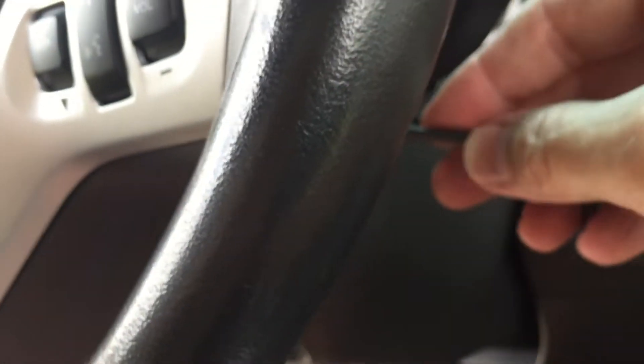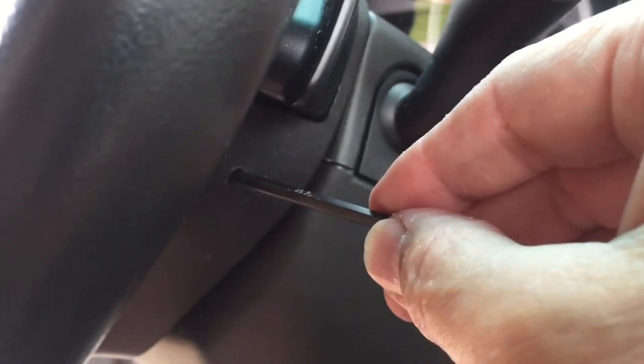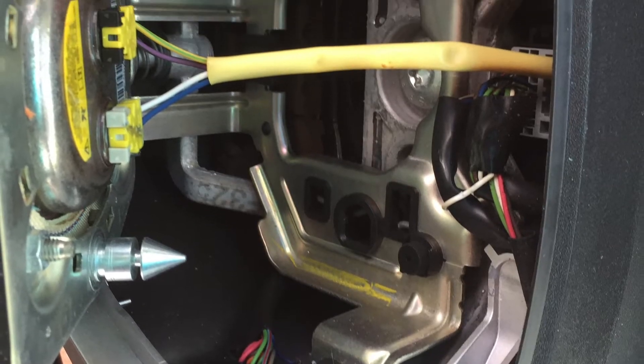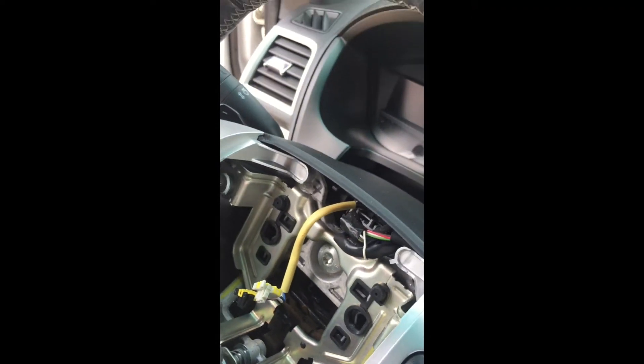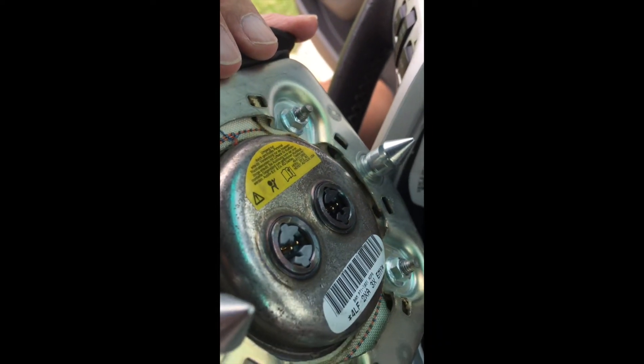When you push the tabs, that releases the airbag and you gently pull out on the airbag — it releases both sides when you push. This is with the airbag removed. Now you have to push on each of the tabs on the black and the white and release those two wire clips. And now you can remove the airbag and gently set it off to the side.